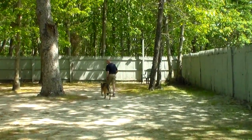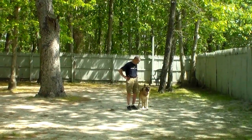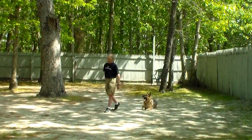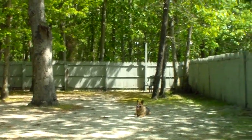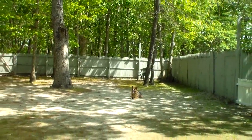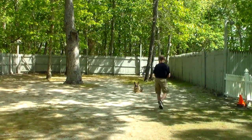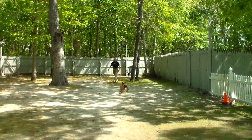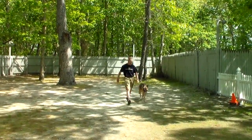You have a very nice boy here — very smart, he's doing a fabulous job here at school. This is his down from a heel position and stay. You're still going to walk all the way around him, ending up back at heel position, which is what he knows as your start and stop place. Fred returns all the way back to heel position, gives him a pat for praise, and encourages him to get back into a heel.